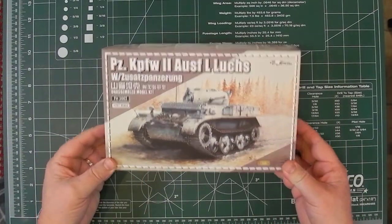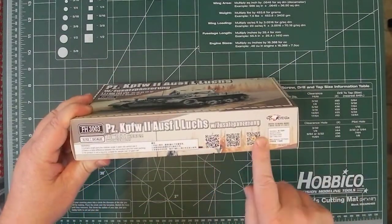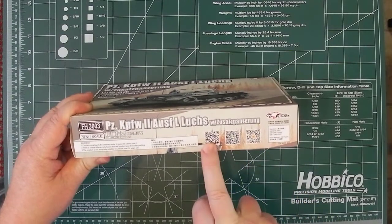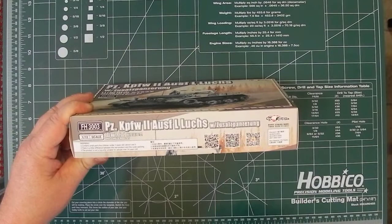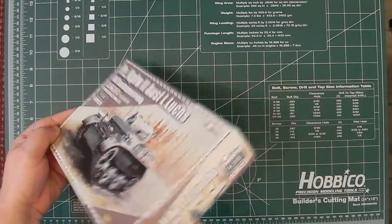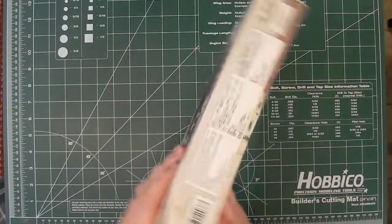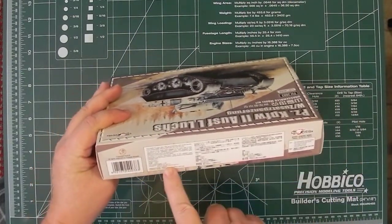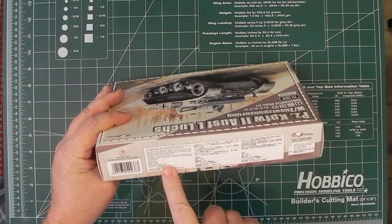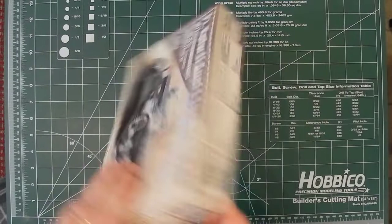Nice scoop on the box — it is a pretty sturdy box actually. There are the usual QR codes on the side; this one takes you to Flyhawk's website, while the other two go to online stores. On the ends there's a brief bit of information about the vehicle in three languages. There's nothing on the bottom.